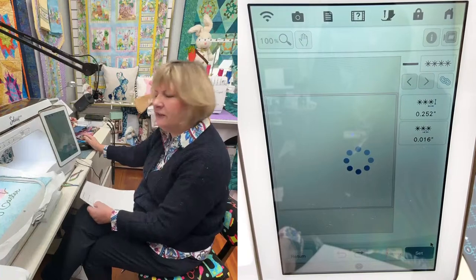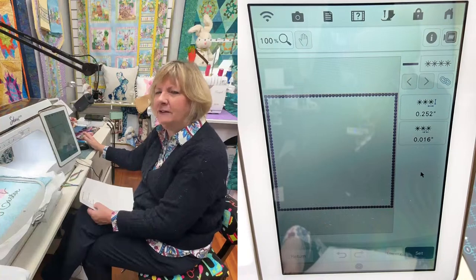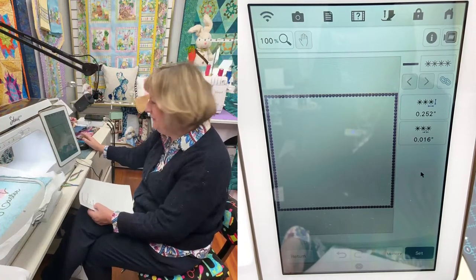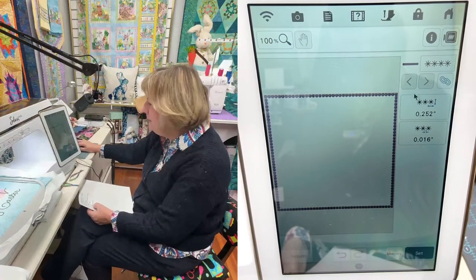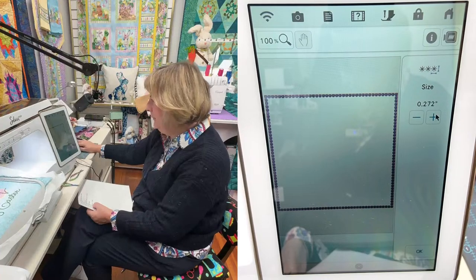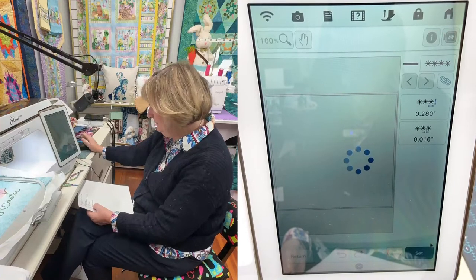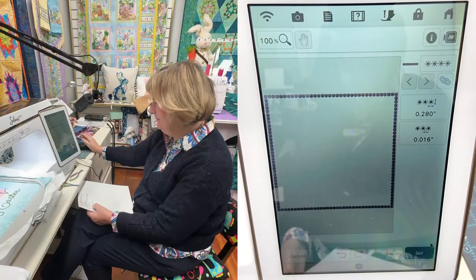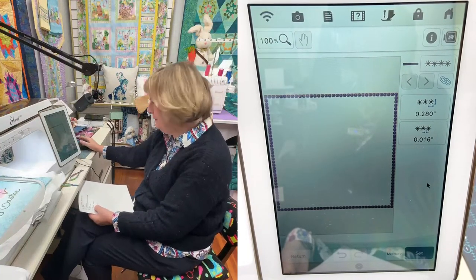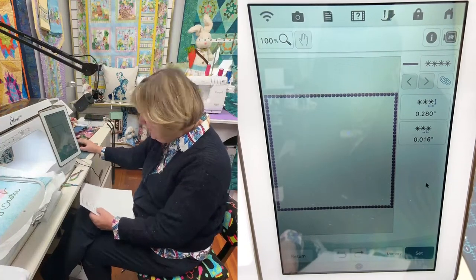Does everybody think I should go bigger than 0.252? I'm hearing Steve saying make it bigger, so I'll go to 0.280. That's in between a quarter inch and three-eighths. You decide how big you want them, then Set. Now every one of these settings will be different so you don't have to memorize it, but I'd like to just in case — we'll go Memory, Save on the Machine.